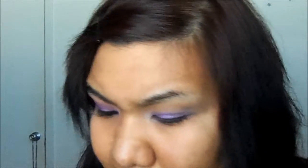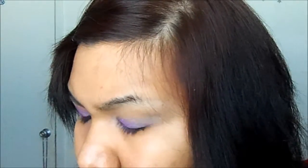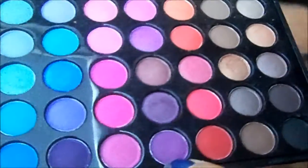Now moving to my 88 palette, I'm going to be using the purple. The first color I'm going to be using is this really white color right here, and just using the same brush, I'm going to apply it here in the corner. Then moving to the dark purple, which is going to be this last one right here.